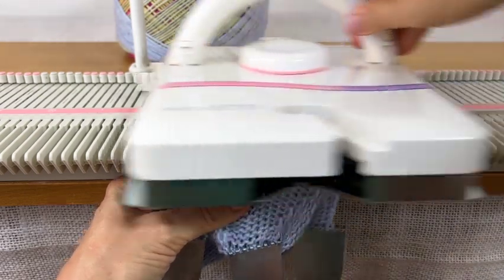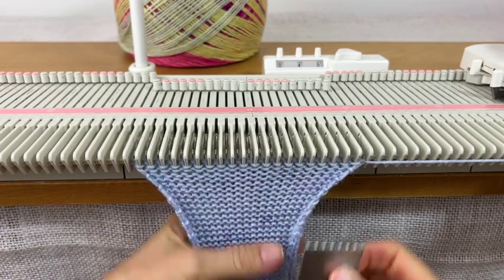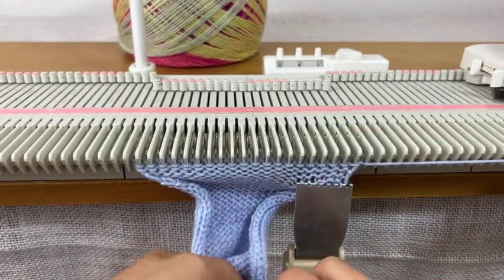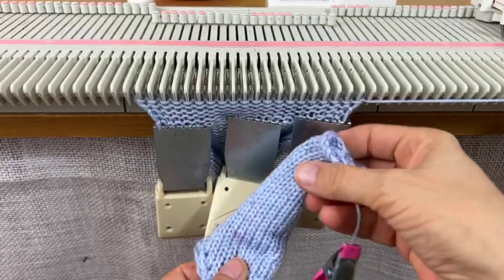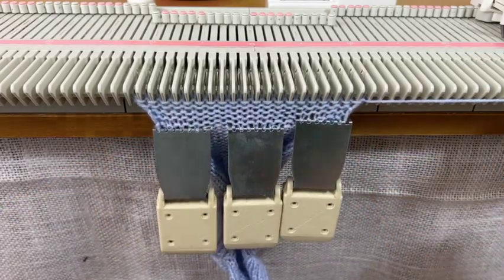I'll do 40 rows for the sole. Now I have the ankle, the heel, and the sole finished. I'm going to start on the toe next — so the order is ankle, heel, sole, toe.